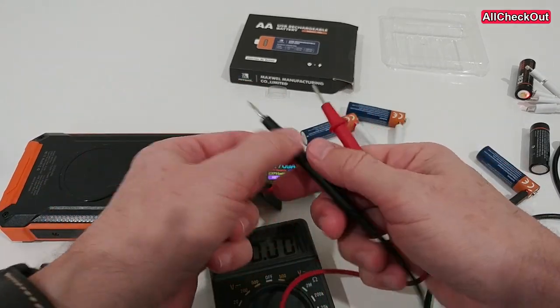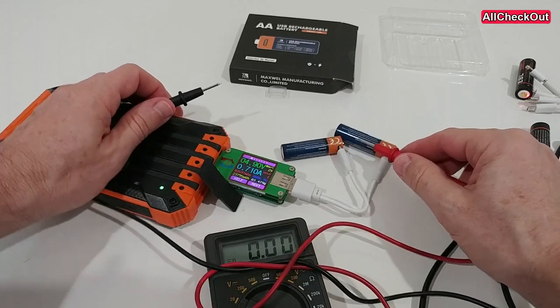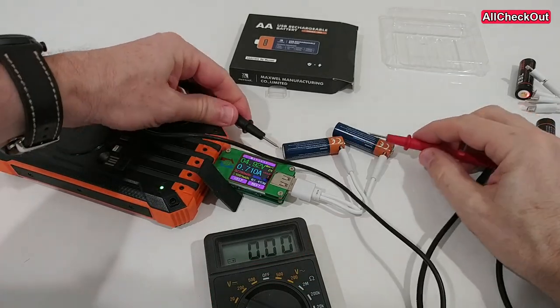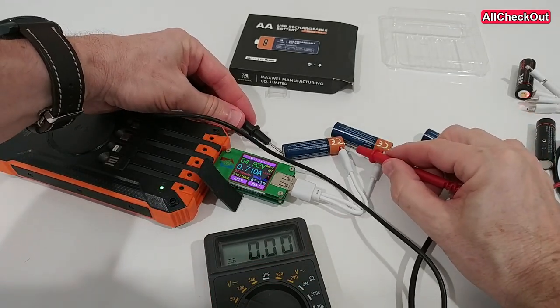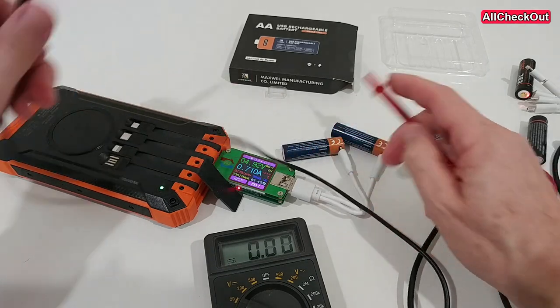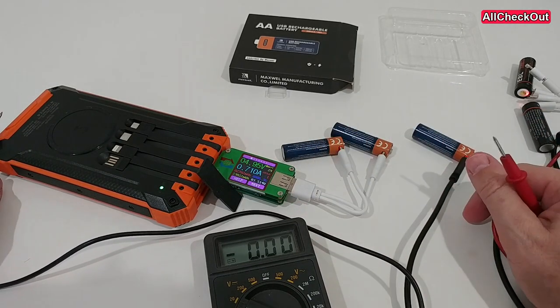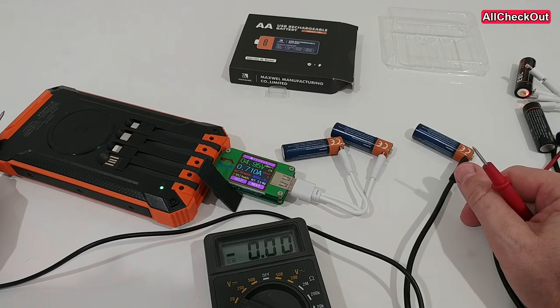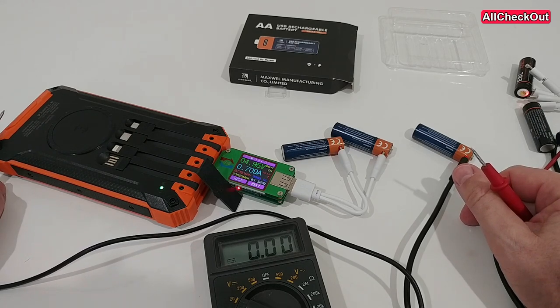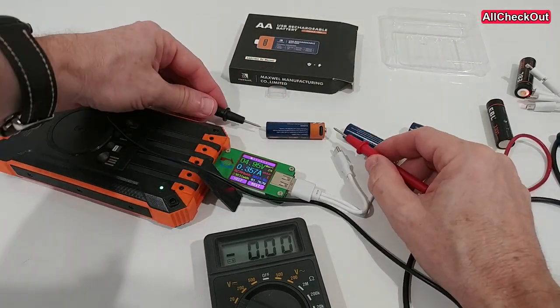I can also show the charging voltage here — the charging voltage is 4.9 volts. Let's see that here as well, and it's showing 5.6 volts. We have here even more than the voltage which is used to charge the battery, so there's some really strange process going on inside. That's absolutely insane.